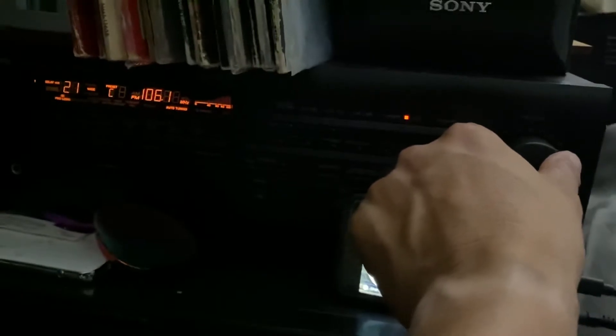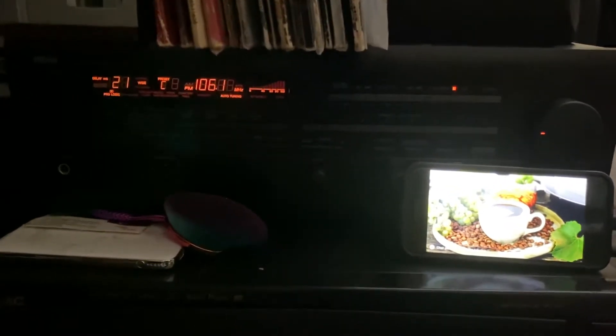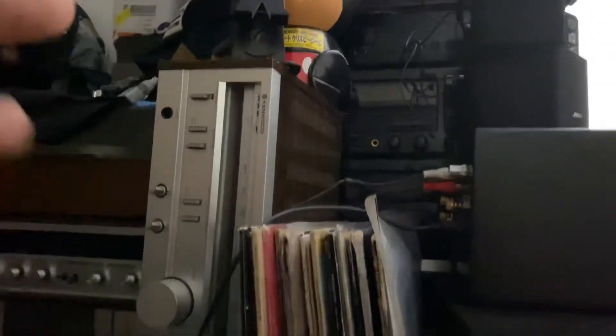So this is where I play my music and this is the place where I relax and just enjoy my vinyl records, listen to my music. This is my room with stereos and stuff. I put all my stereos here in this room — this is my hangout room.